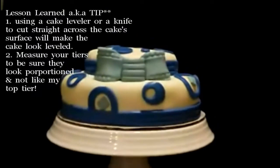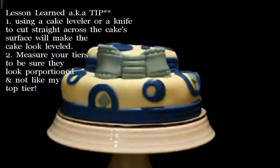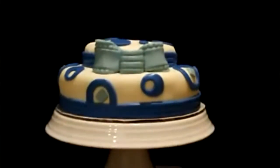Lesson learned: using a cake cover or a knife to cut straight across the cake surface will make the cake level. Measure your tiers to be sure they look proportioned.